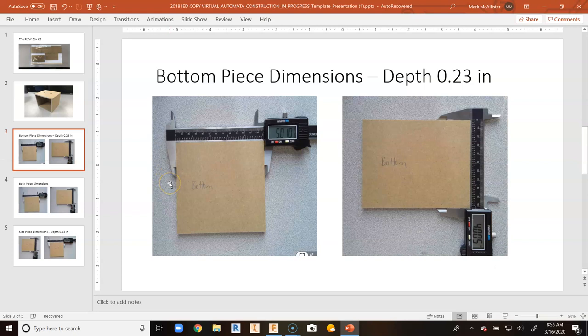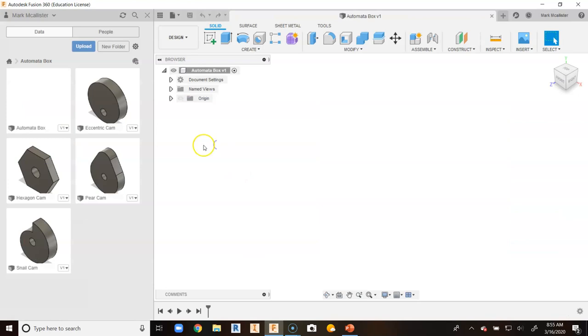When we look at the bottom piece dimensions, we used a digital dial caliper and took some pictures. We are going to notice that it is five wide by four deep by 0.23 thick. So you are just looking at a top view to get the width and depth dimensions, and we are looking at the height dimension separately. We are going to go back to Fusion 360 and start ourselves a new component.